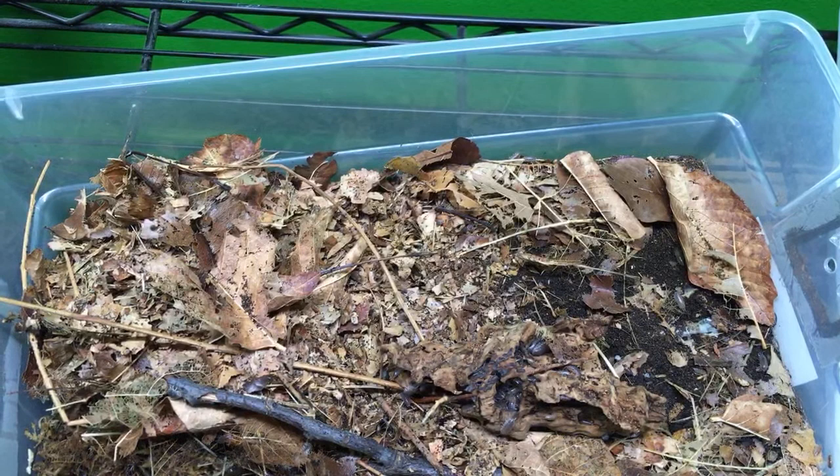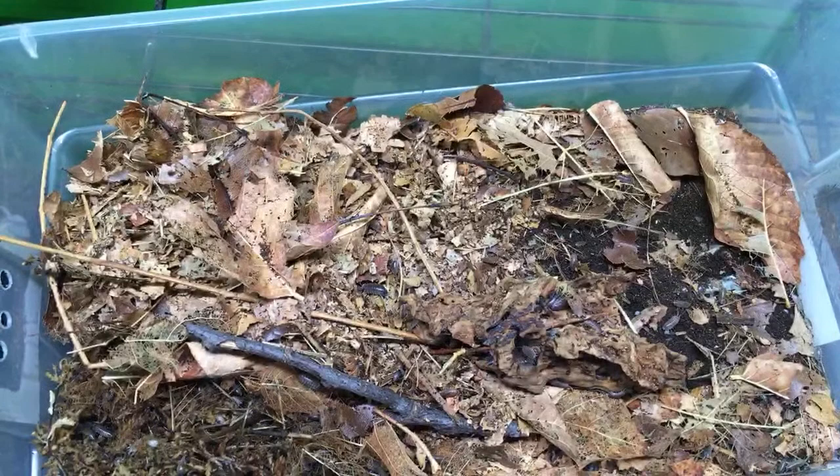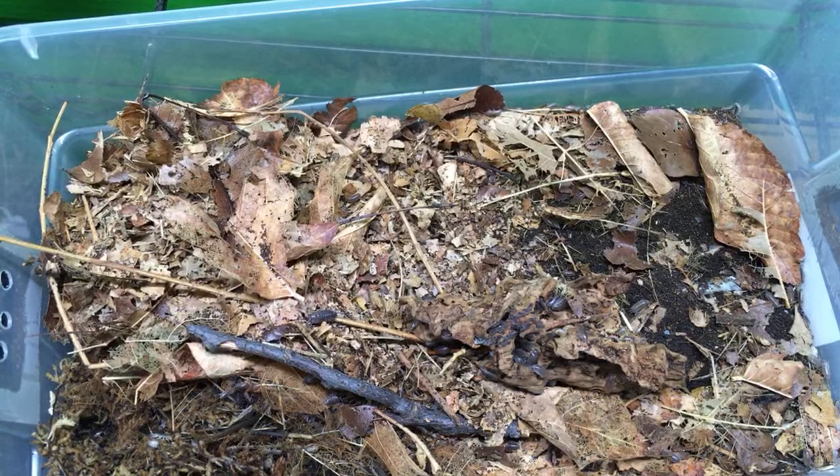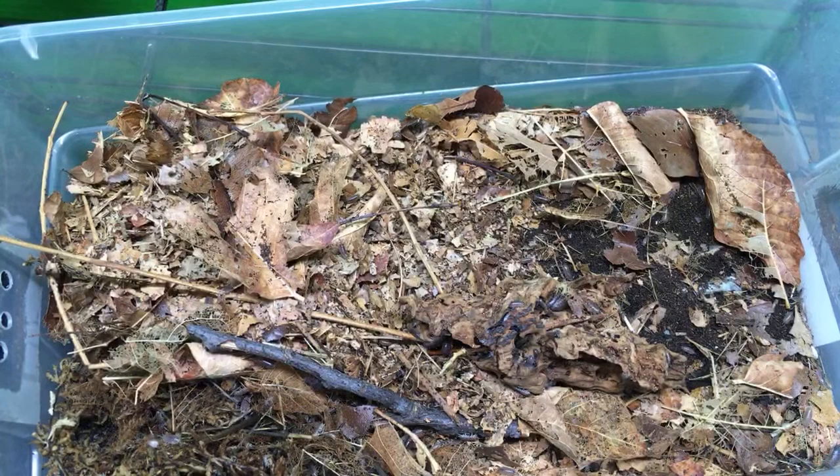Just had a bunch of zebra isopods give birth and the powder blue dropped some babies — awesome! I've got about 30-something types of isopods. Not all of those are species — some of those are morphs. If you were gonna get some new isopods in a cold area like Washington, I'd probably get Porcelio lavis because they seem fine at cooler temperatures. If your house is in the 60s or something like that, they don't care — they'll be fine.